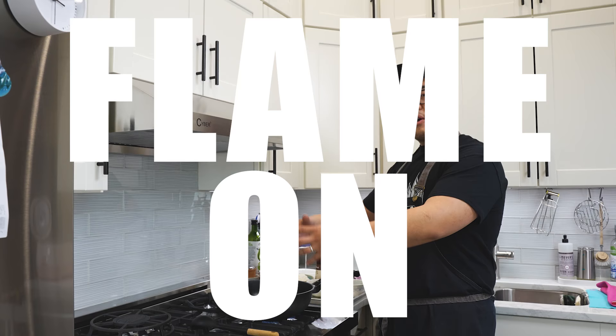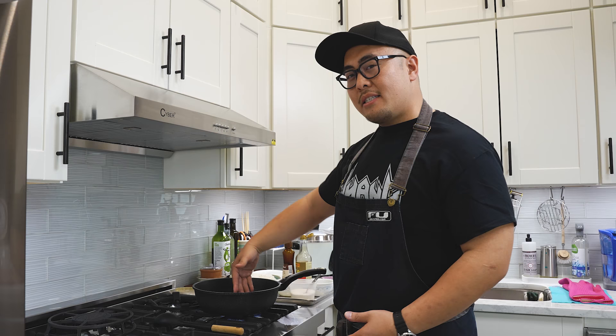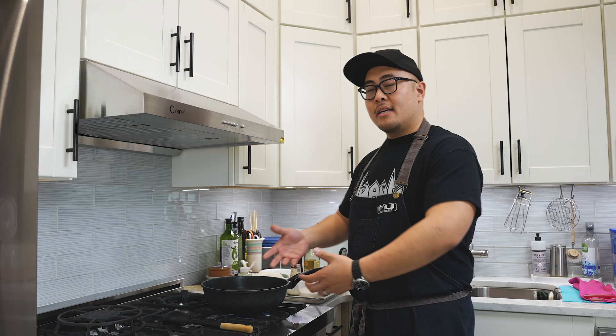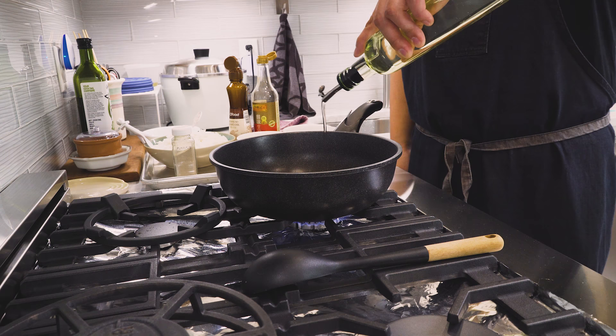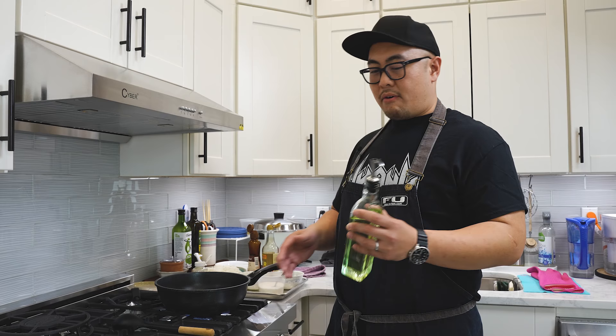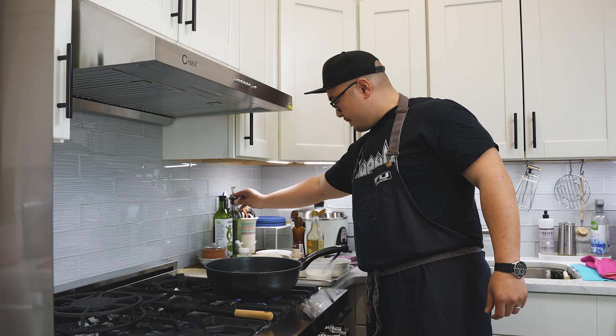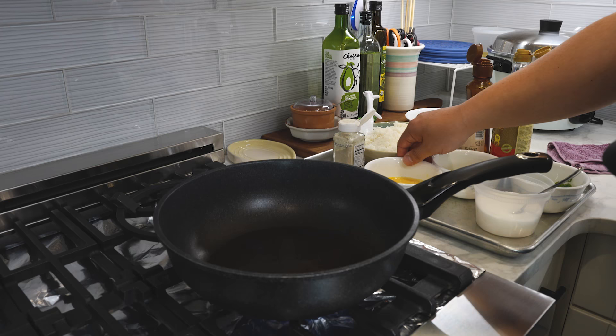The key here is the quantity of product we're making. Because remember, every time we add something into the pan, it cools down the pan and it's going to take some time for it to come back up to the temp that we need. I'm putting in about four tablespoons of vegetable oil — maybe four to five, give or take. The oil has hit the smoke point, screeching hot. First thing we're doing: we're going in with the egg.